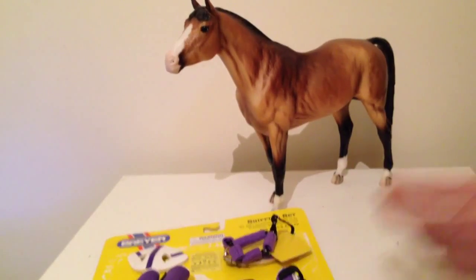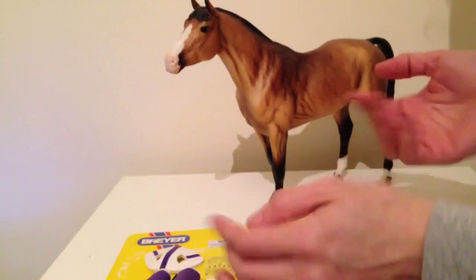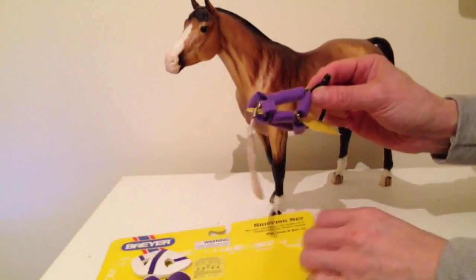Hi guys, I'm just doing a quick video on this Breyer shipping set. I've already taken the front plastic off so that I'm not fiddling around with it.